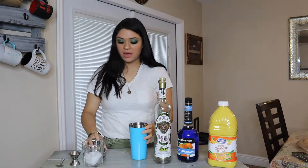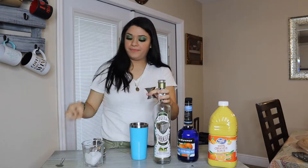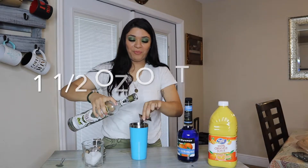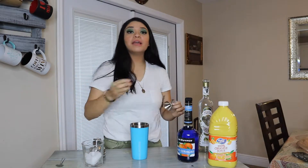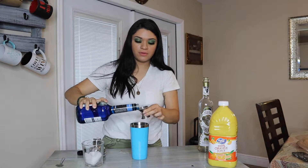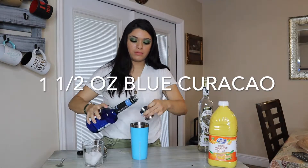So firstly, we're going to use the tequila, and we're going to use a measuring cup and we're going to do one big side – just one side. Next we're going to use the blue curaçao, and we're going to give it a good shake.